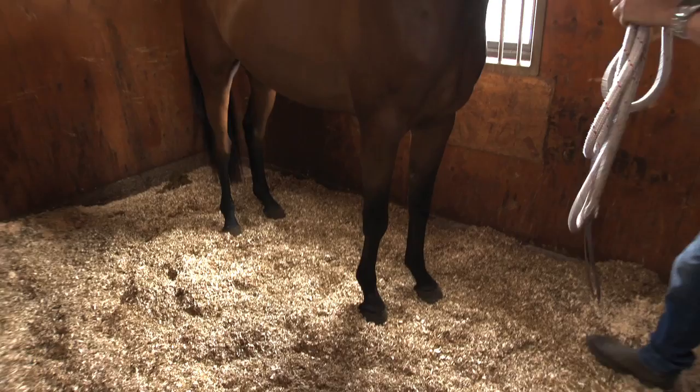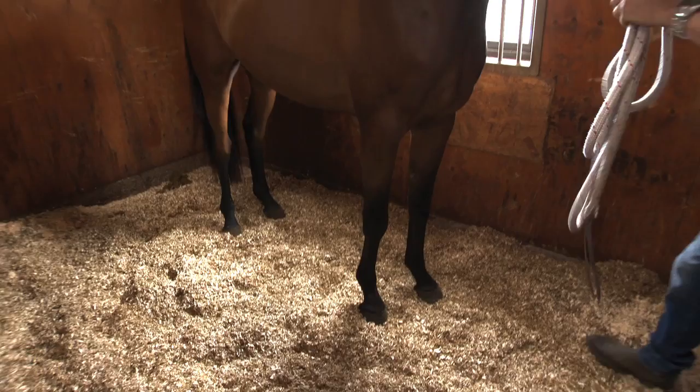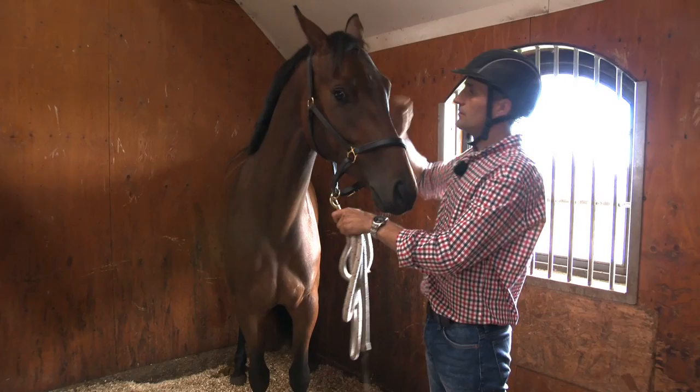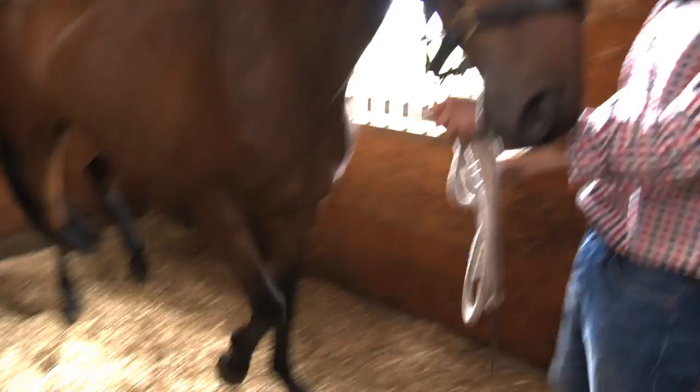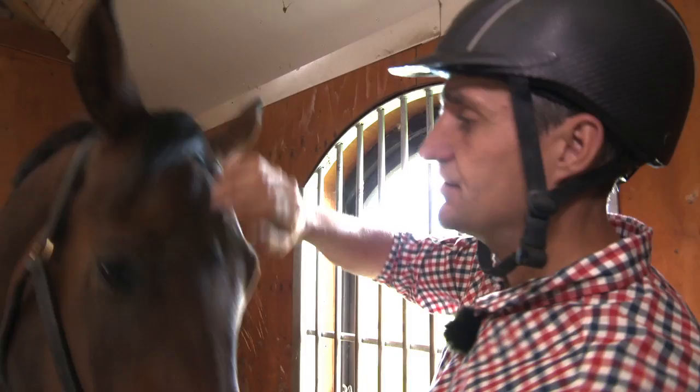We go forward four steps and go back four steps. Teaching the horse to go backwards and forward is very important because they must back out of a transport, out of a trailer or horse box. If we don't teach them to do it relaxed at home, it's going to be more difficult when they come to a competition.